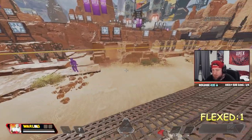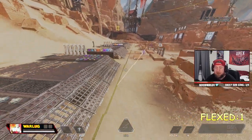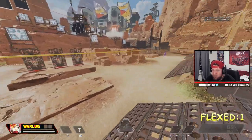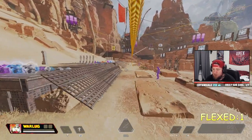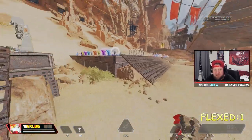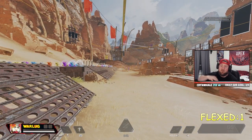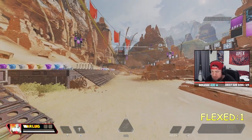I'm going to teach you how to super jump on controller in Apex Legends Season 15. Super jumping is being on a zip line of any kind, whether it's vertical or horizontal, and getting an extra boost. Normally when you grab and jump off, it's really low — you don't get any momentum. A super jump gives you an extra boost of momentum and allows you to cover more ground.